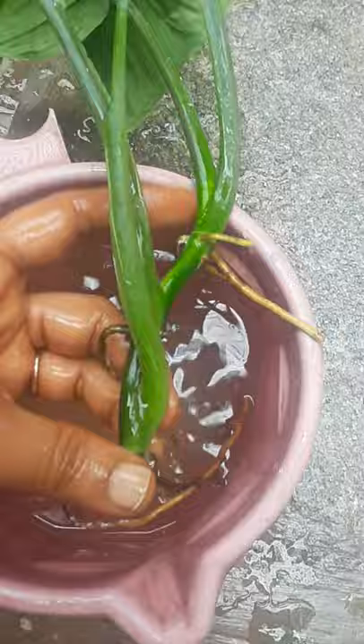Mealybugs are a major problem in indoor plants. This syngonium, which I have grown indoors, I found completely filled with mealybugs. It's so difficult to remove, so I've got an idea to remove the mealybugs and to propagate syngonium in the easiest way.